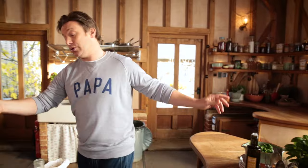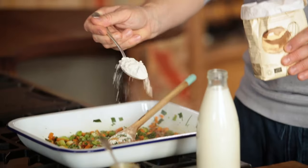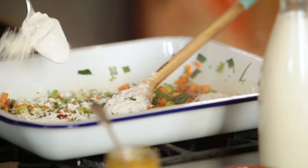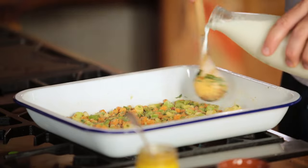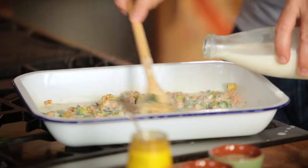We need to turn these veggies into the base of a truly delicious sauce. The way I'm going to do that is add some flour — two tablespoons go in, and that's your thickening agent. We'll mix that up and now we can start to add 600 mils of milk. Don't add it all at once otherwise it won't work. It will start to thicken and give you that lovely silky consistency.